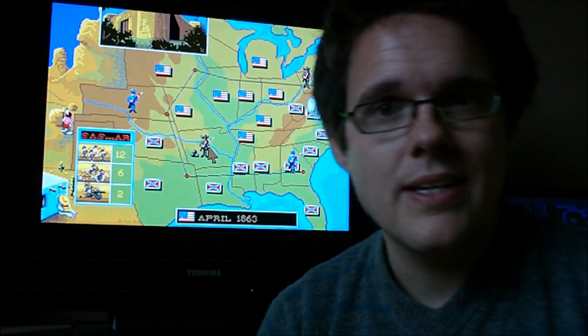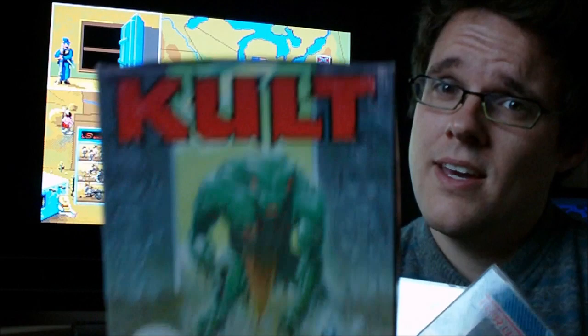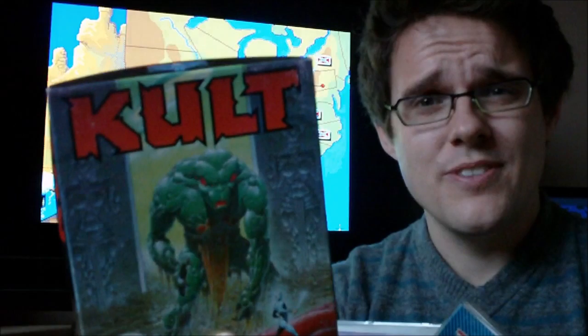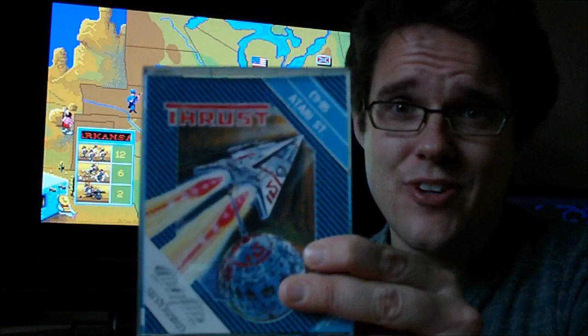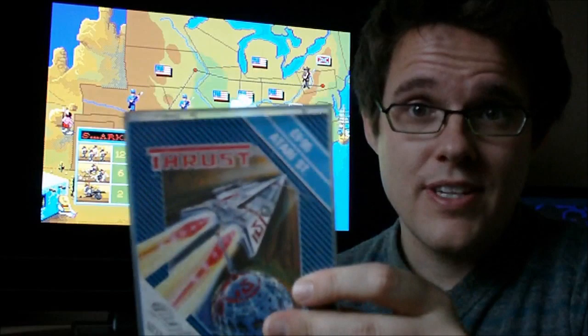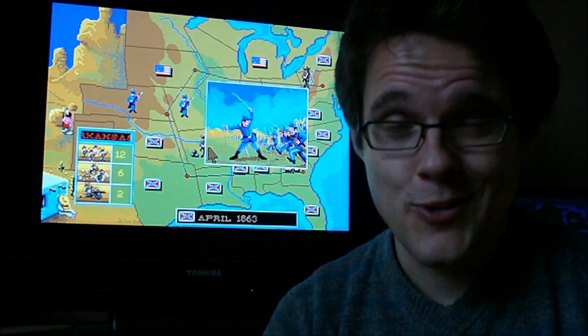Catch the Oids video — I'll put a link in the description. So there you go, three lovely additions to the core collection. I'm not sure if that's going to make the core collection, actually — but I have a feeling it will because it's just so quirky and different. Thrust is a definite because I had it for the Electron, I had it for the Amstrad, I had it for the Atari ST. Thrust has always been part of my gaming life, so that's a definite. Hopefully I'm a bit better at it now than I was when I was a kid!